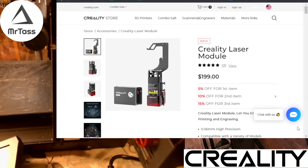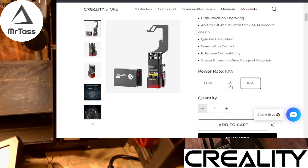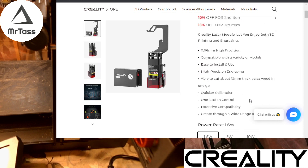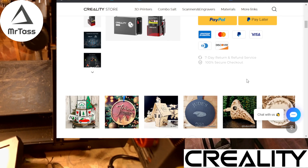Let's talk about the unit itself real quick. The 10 watt module is listed for $200 currently. There is a 5 watt module for $129, and there's a 1.6 watt module for $99, currently on sale for $79. Basically, the higher the power, the thicker the material you can cut or the faster you can engrave.